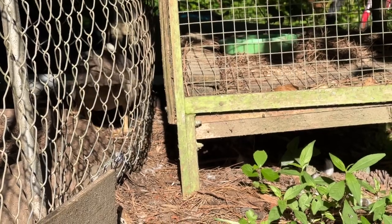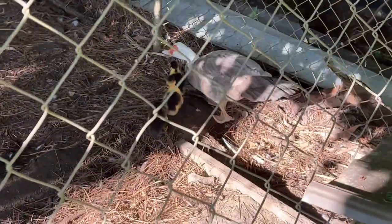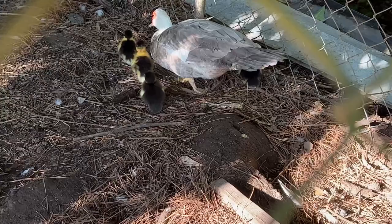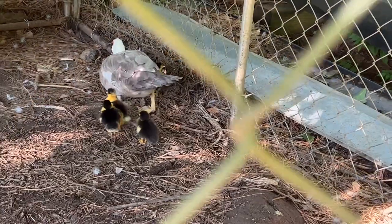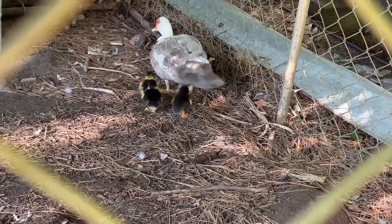Mama ain't happy about them baby ducks being outside the pen. I went and herded them back in there. So we got four baby ducks. Hey y'all, welcome back to Spirit of the Outdoors.